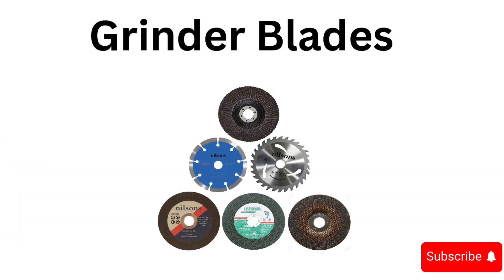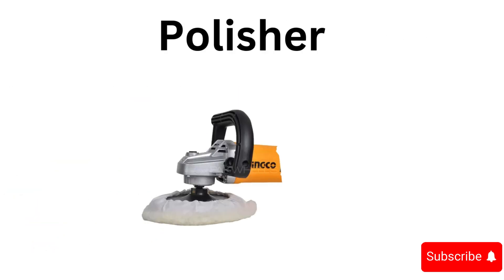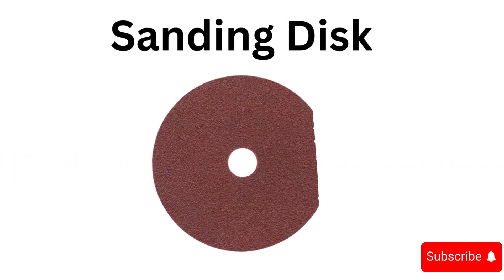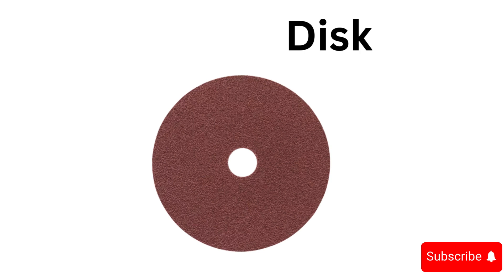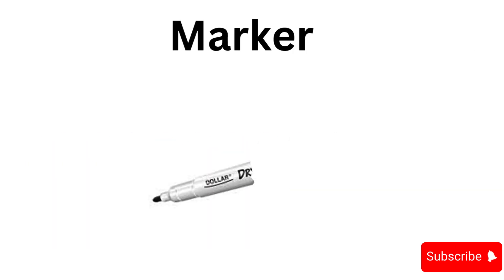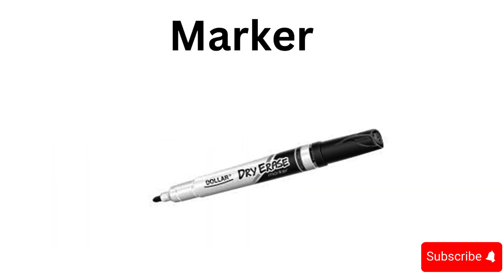Grinder, grinder blades, polisher, sanding disc, wet stone, marker.